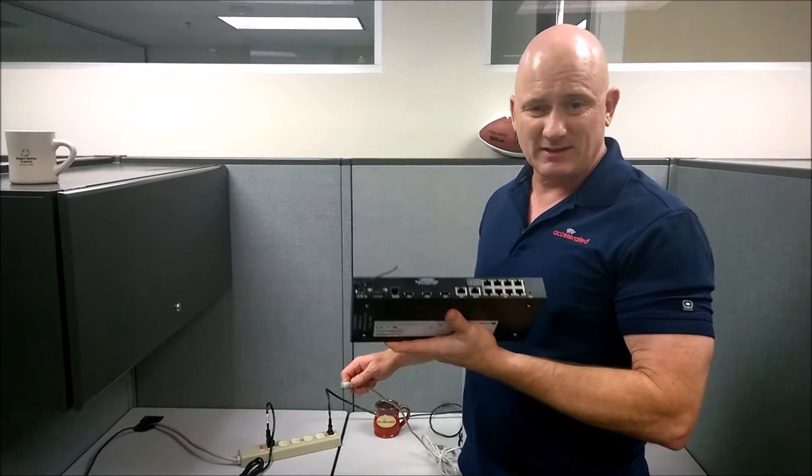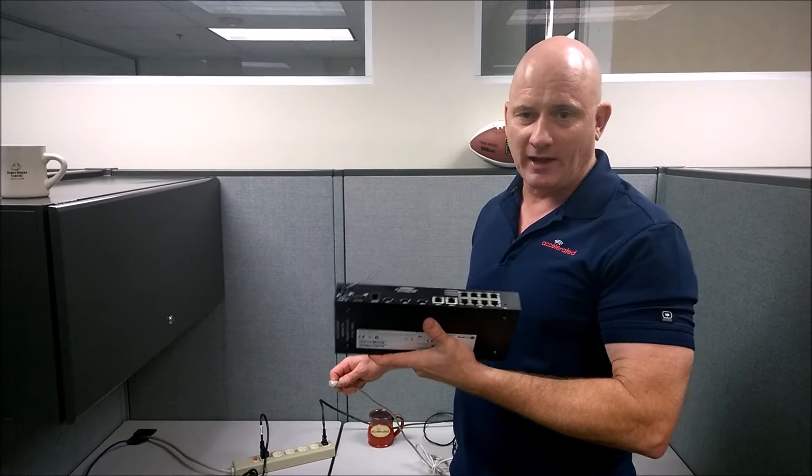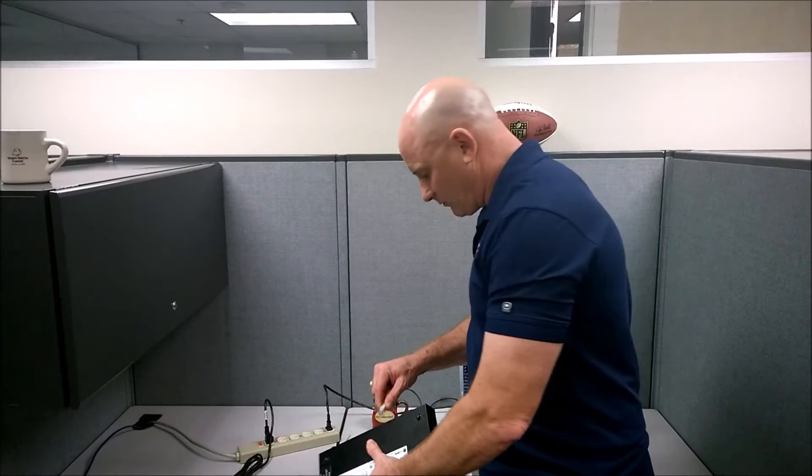By the way, it takes about 10 minutes for this process. So if you want to do more than one at a time, just put a hub or a switch between the laptop and all the 8200s you have and they'll all work simultaneously. So we're plugging it into WAN 1.